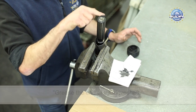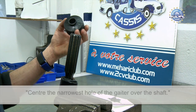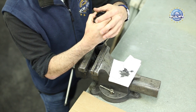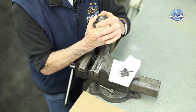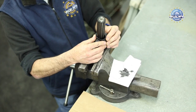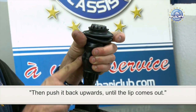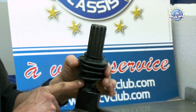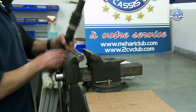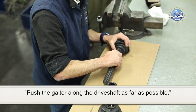Grease the end of the driveshaft. Center the narrowest hole of the gator over the shaft. Pull down gently on the gator until it arrives at the narrowest point of the shaft, then push it back upwards until the lip comes out. Your gator is in place. Push the gator along the driveshaft as far as possible.